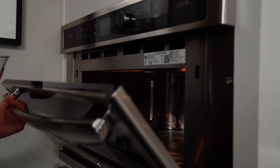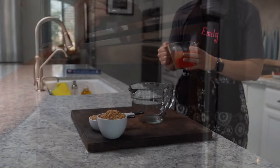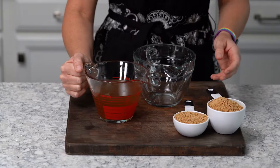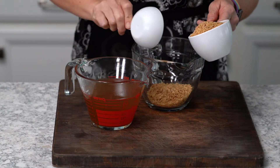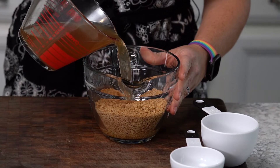The next step will be to put your two cups of vegetable broth in the microwave for one and a half minutes. Once your vegetable broth is warmed, you will pour it over your textured vegetable protein and let it absorb the broth.